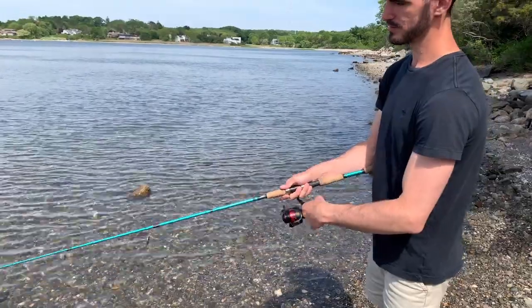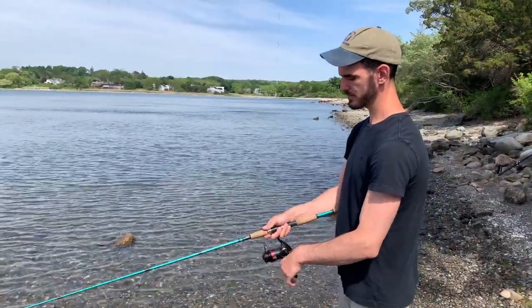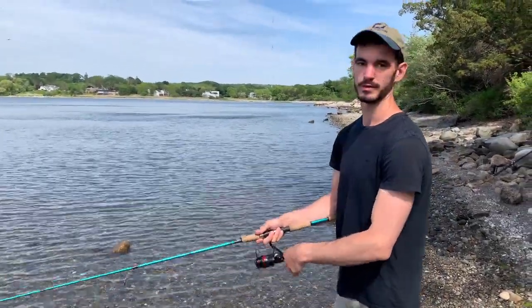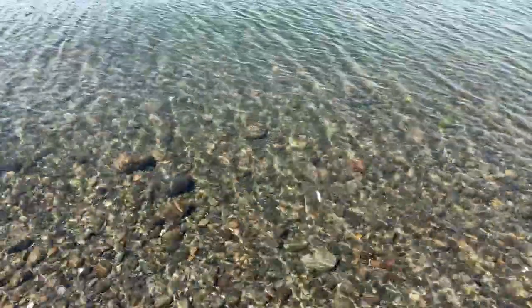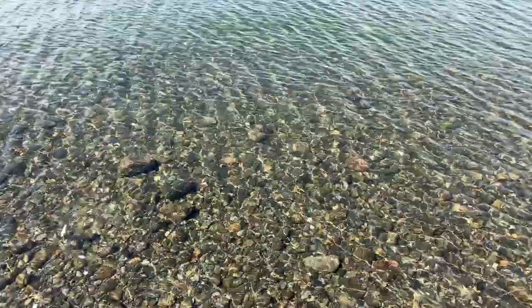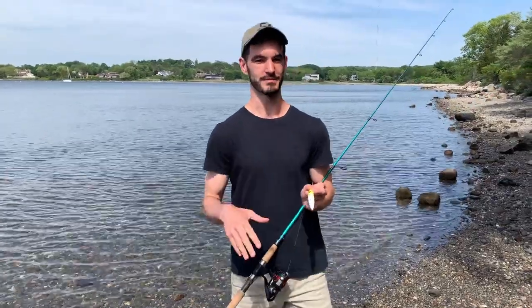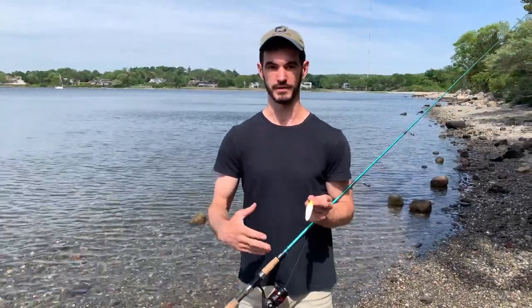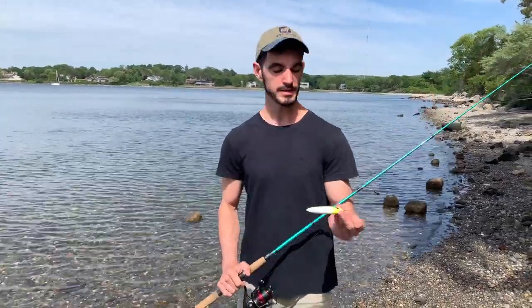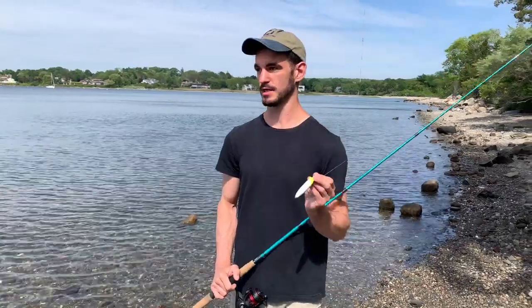For this one the retrieve is very similar — you're reeling a little bit slower because you're moving the rod a little bit slower. You're just trying to keep contact with the lure. It might take you a little bit more practice to get that one down, but I definitely recommend putting some time into doing so because there are times where fish definitely prefer that retrieve over the other one. Plus, if you get that down with the smaller spook and you decide to buy a larger one down the road, you already have the technique down.